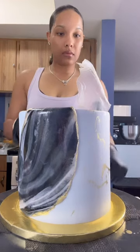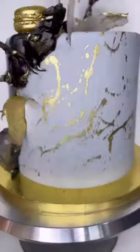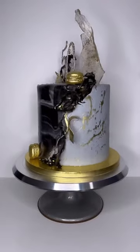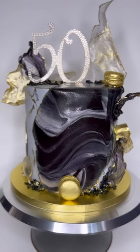Then I'm going to add these rice paper sails and the 50th birthday topper with some black rock candy, adding some gold accents on here. And here's the final look of my black and gray marbled 50th birthday cake design.